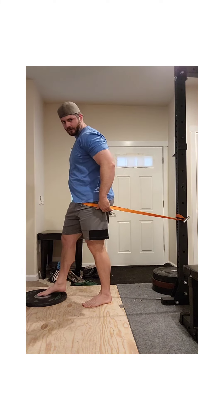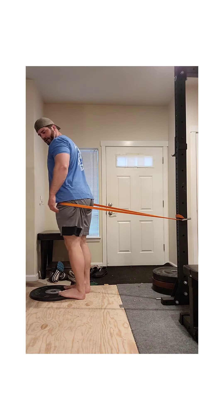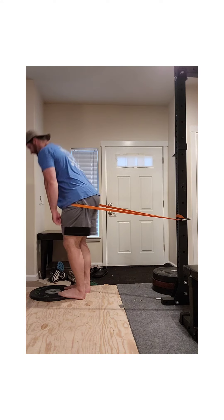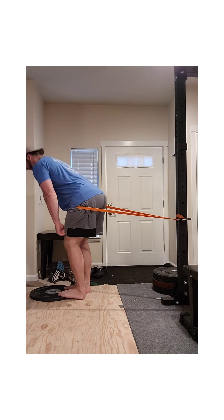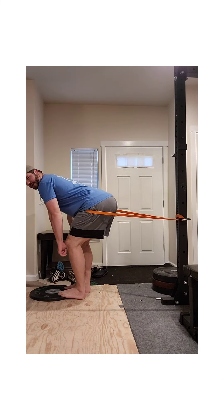I'm going to get my toes on the plate and put my hands down my legs like I'm trying to deadlift, and again fire through maintaining a consistent back angle the entire time.